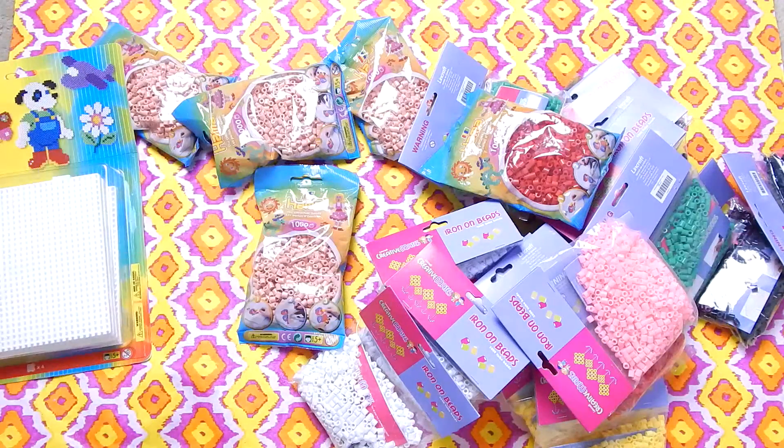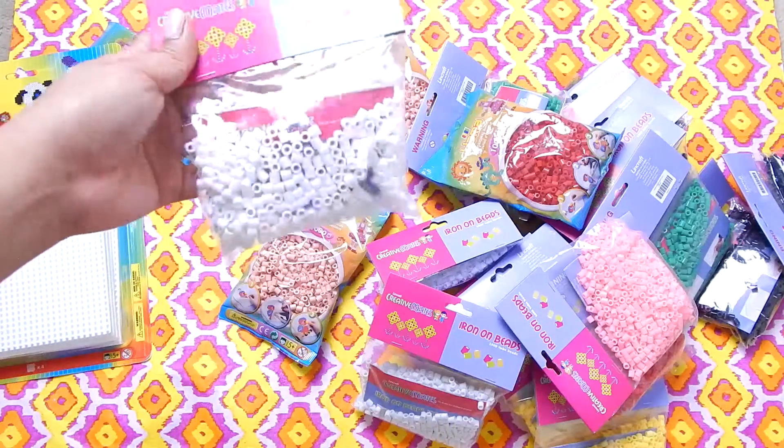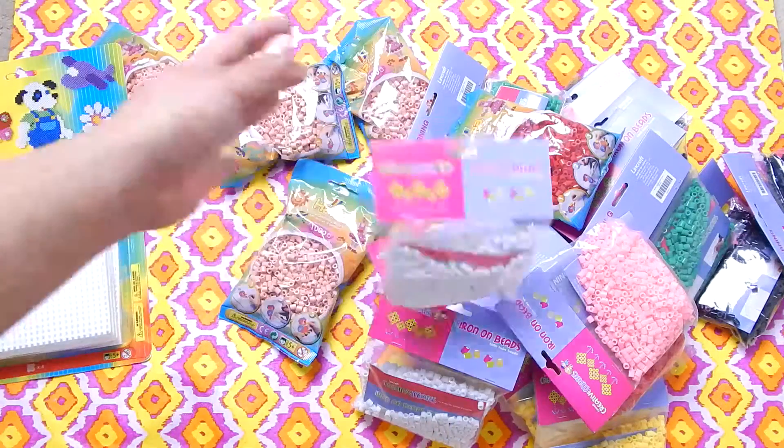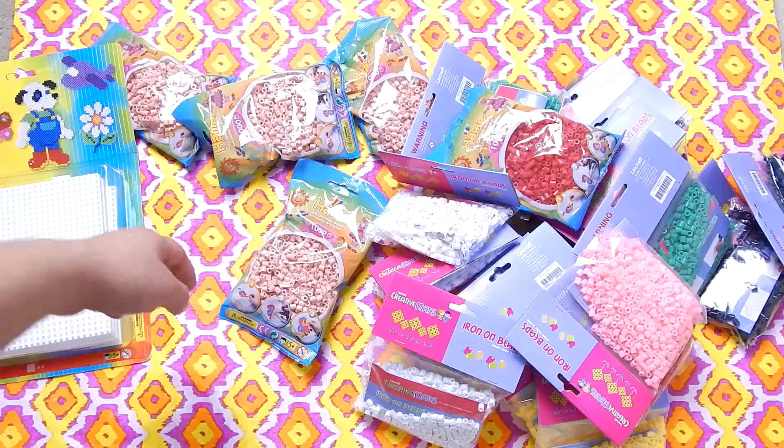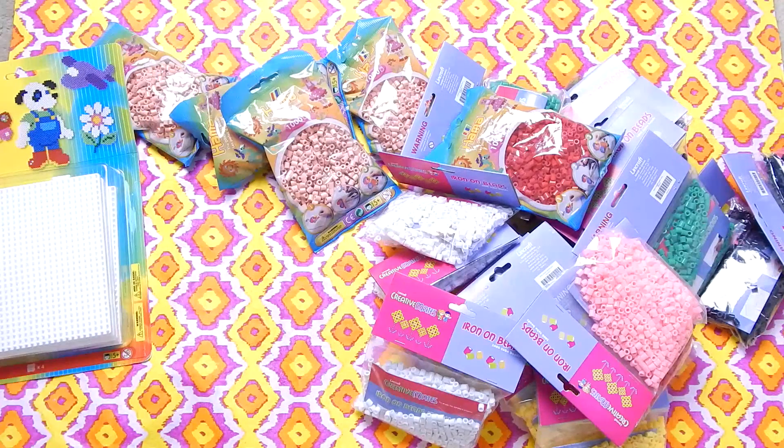This is what you can buy at Linkraft, which is my local craft store. Each of these packets is $2.99, and the Harmer brand beads are a little bit more expensive — about $5 for 1,000 — so they are quite expensive here.